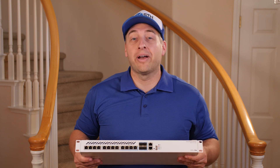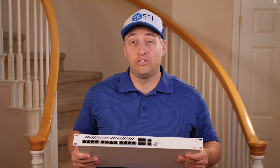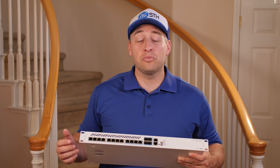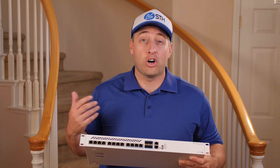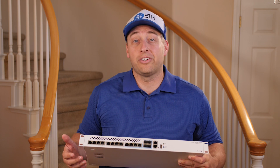Hey guys, this is Patrick from STH, and today we have something that's really exciting. We have the brand new MicroTik CRS3124C Plus 8XG switch, which is a 12-port 10 gigabit switch that costs under $500 and has some really good features. In this review, we're going to take a look at some of the great things about the switch, some of the things that maybe aren't so good, and hopefully by the end you'll have a good idea of whether or not the switch is for you.